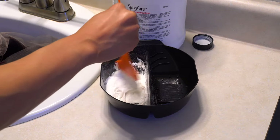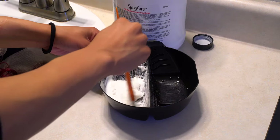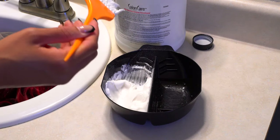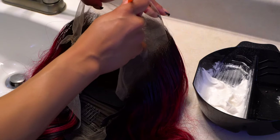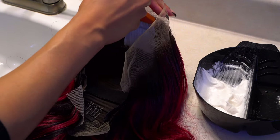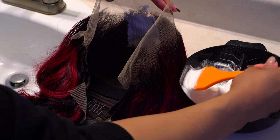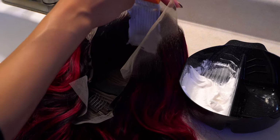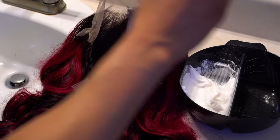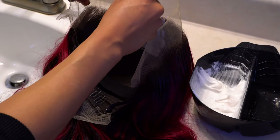How I do the bleach: if it's a frontal, I will do two scoops of bleach; if it's a closure, I will do one scoop. I don't measure my developer anymore because I've been repeatedly bleaching knots and I know the consistency I like. I will slowly pour the developer in a little bit at a time, mix it, see if I like the consistency, and if it's still too thick, I'll add a little bit more. Once the mixture is ready, I will apply it on the lace.